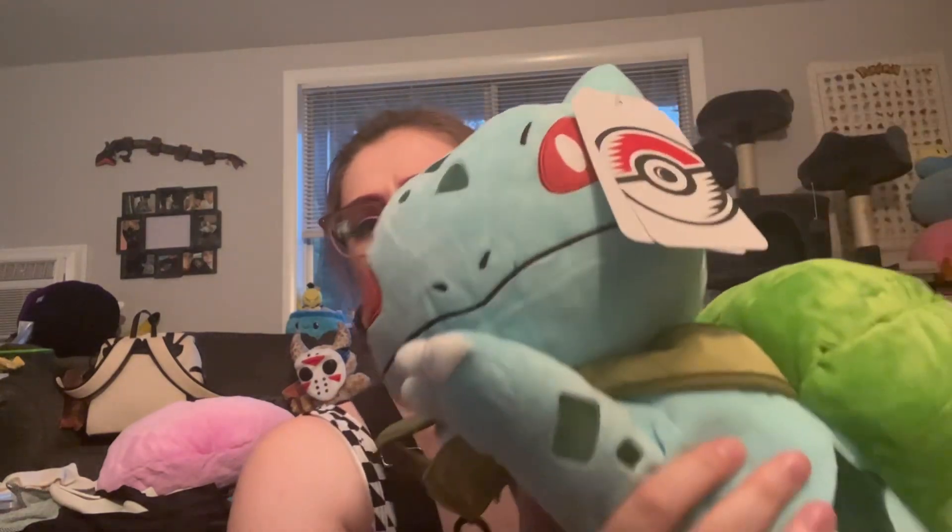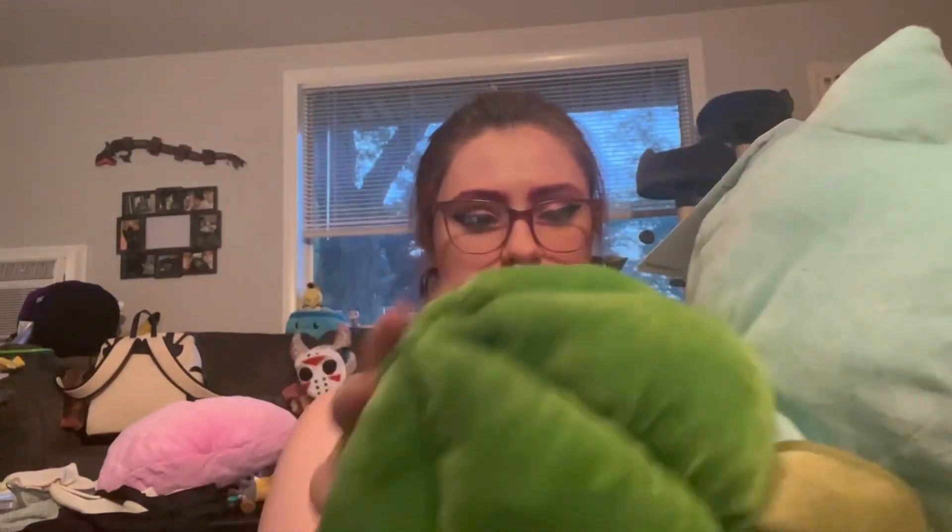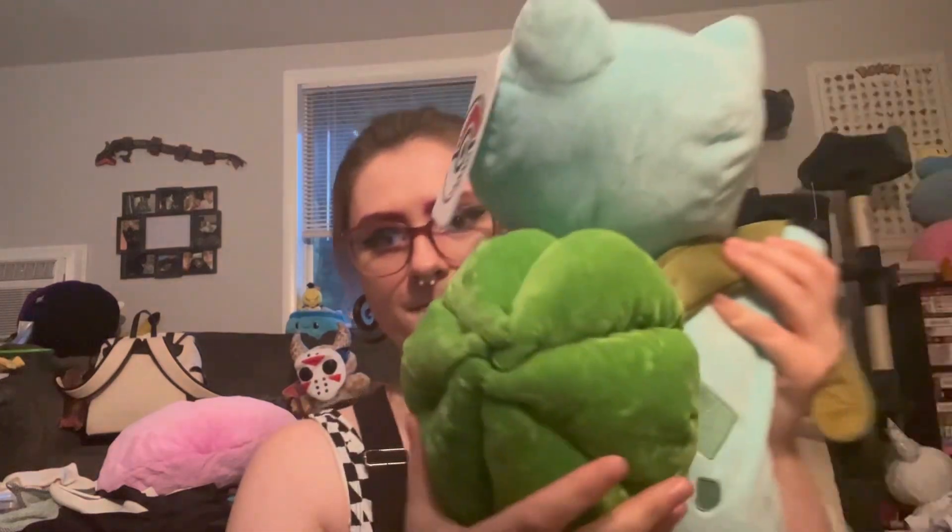Tiki just wanted the box. It's a lot bigger than I expected. He's so cute.